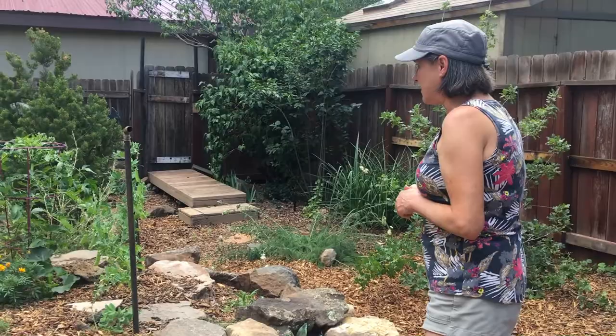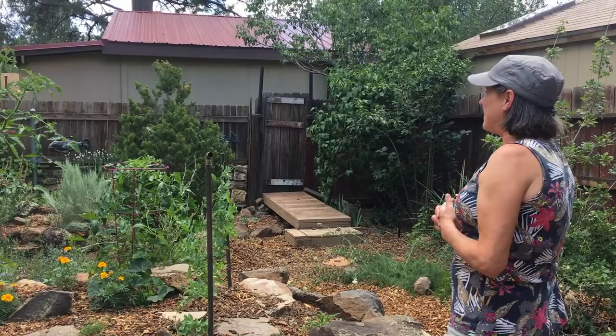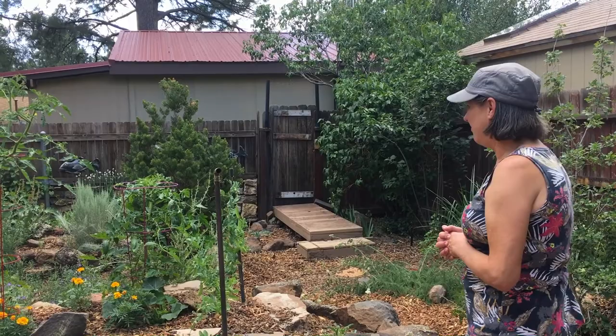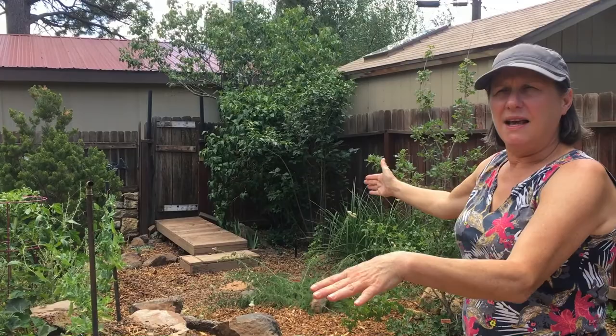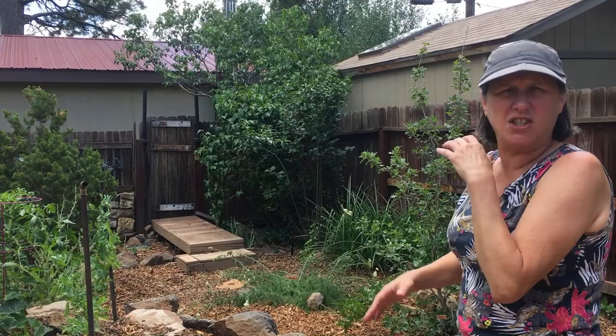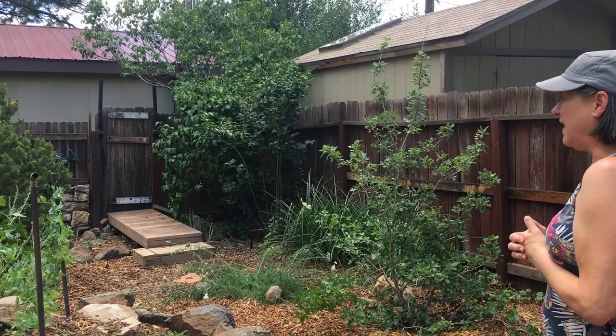I put some veggies in too, but I haven't been paying very much attention to them because I've been so focused on the other plants this year. So they're not getting as much attention as they did last year, and I'm not having as much success with my tomatoes. It's been a slow year for tomatoes for everyone. Last year it was so hot that I had a shade cloth on a pop-up frame over them. About two weeks ago I finally took it down — it was a little late; they could have stood another couple more weeks of sun.